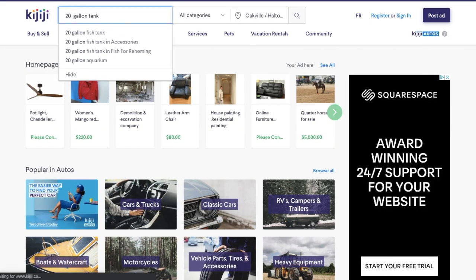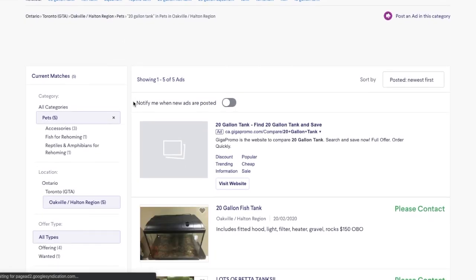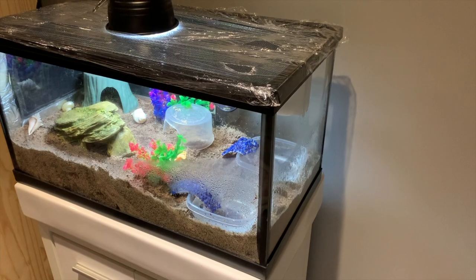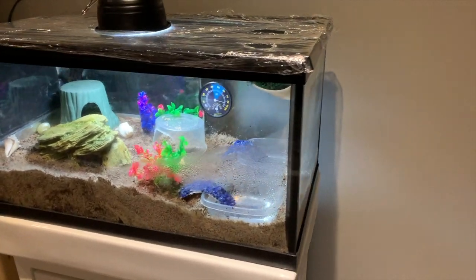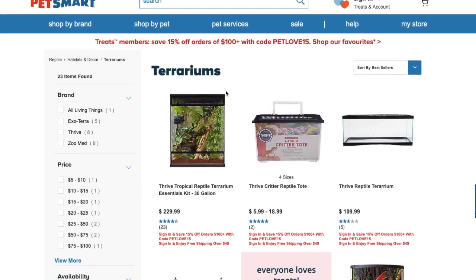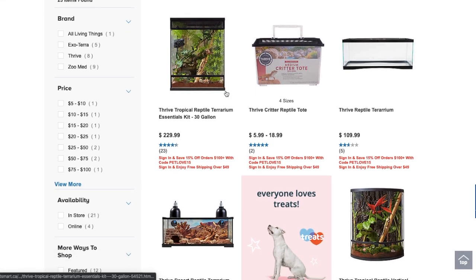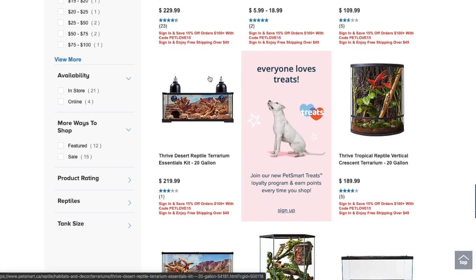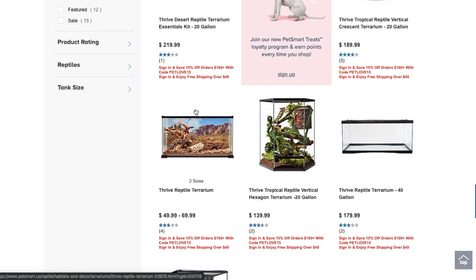First thing you need is a tank, aquarium, or reptile terrarium. I got mine off of Kijiji because they are typically cheaper, however you can get them at PetSmart. The tank should be at least 10 gallons. The prices for tanks at that size can range anywhere from 20 to 200 plus dollars. You want to make sure that you get a solid glass tank because glass holds in humidity and heat very well. Finally, the lid should have holes so fresh air can circulate through your tank.